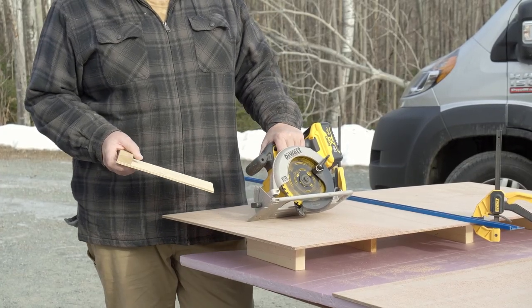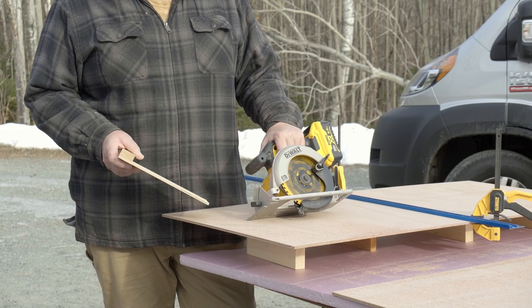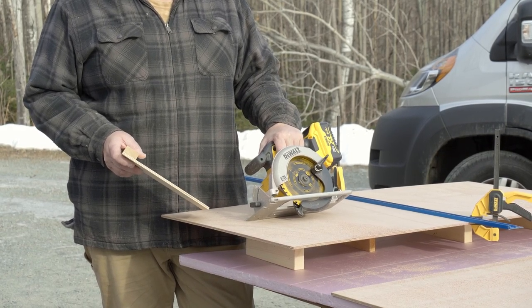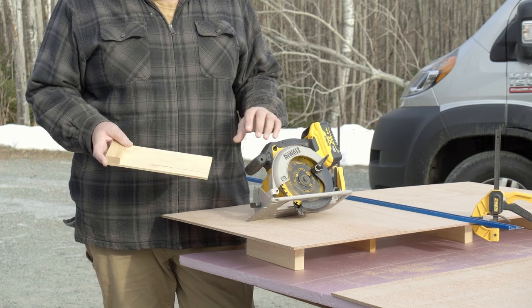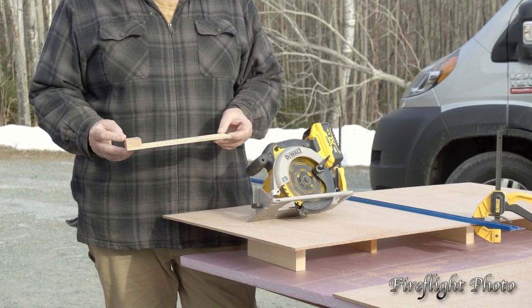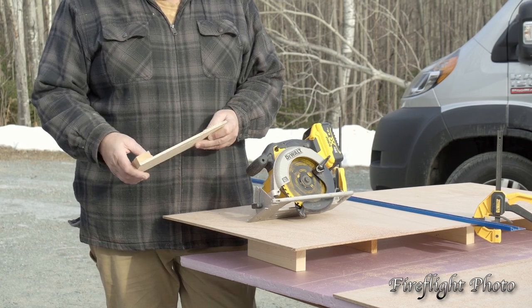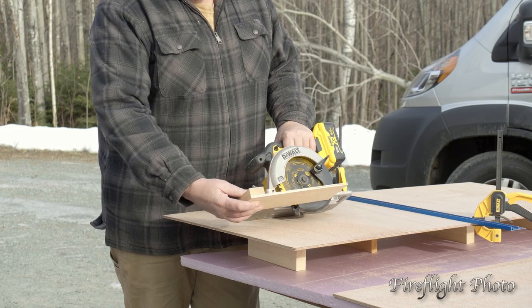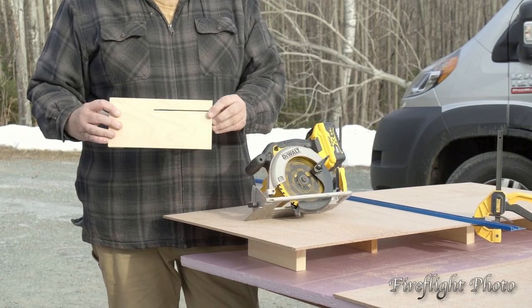Cutting plywood accurately is not that hard and there are a few things to make your life easier. I've made this little jig out of two pieces of scrap plywood. It has an end stop where the saw goes against, and it has a cut that I made with the saw.